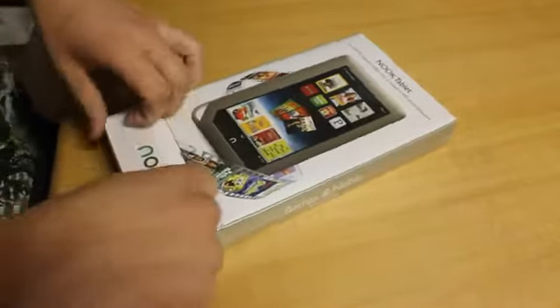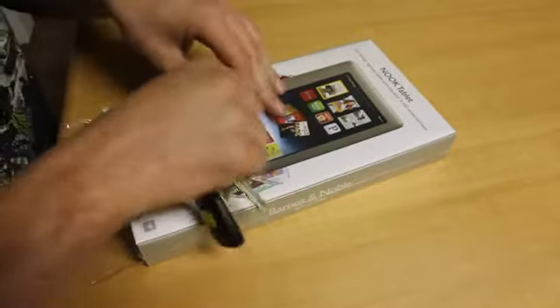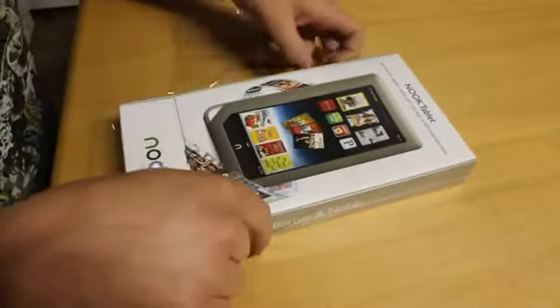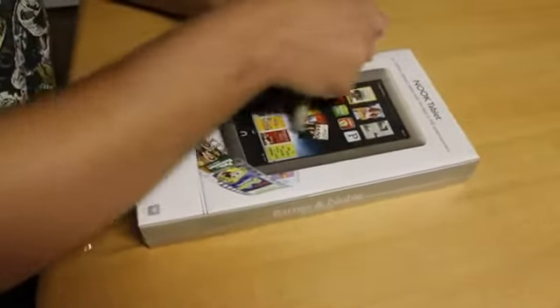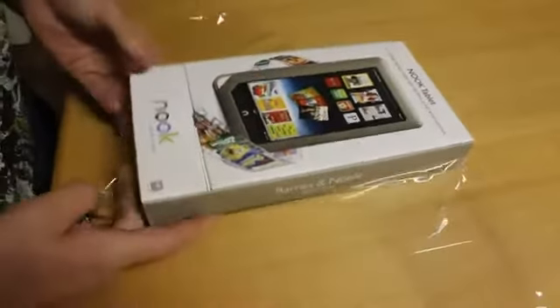I'm really looking forward to seeing how well the Netflix app works. I mean, it's an app that if I got one of these I would be using constantly — because you can just watch it while you're on the toilet, or when you're cooking eggs, or whatever. Whatever you're doing, you can just put the tablet up in the corner of the bathroom or against the stovetop and just watch movies while you do other stuff, which is really awesome. That's like my favorite thing about tablets.